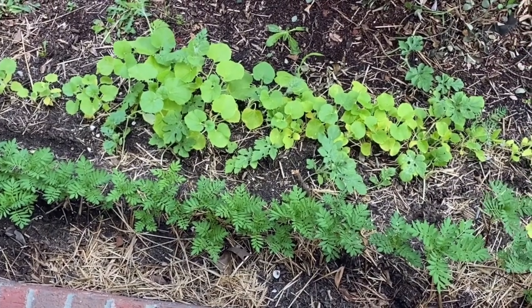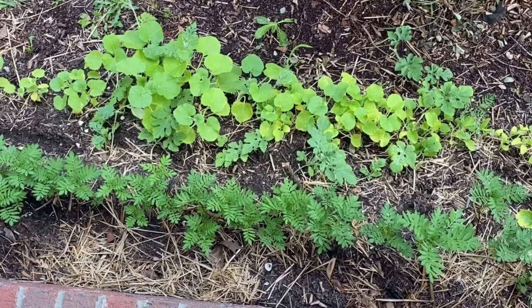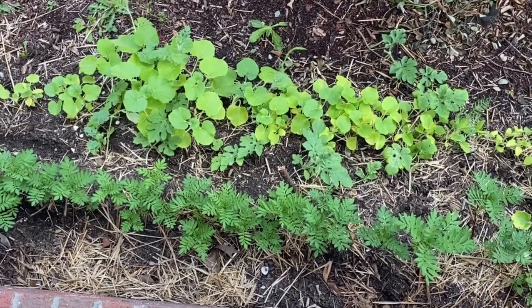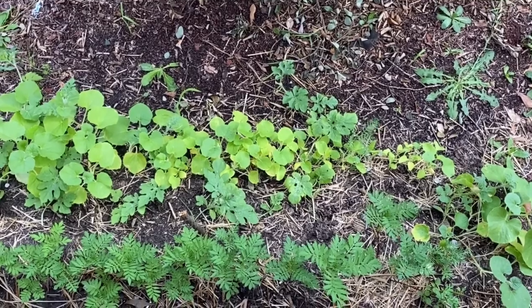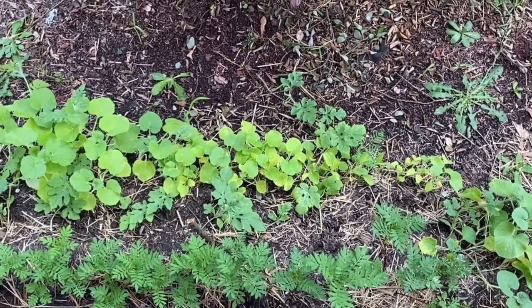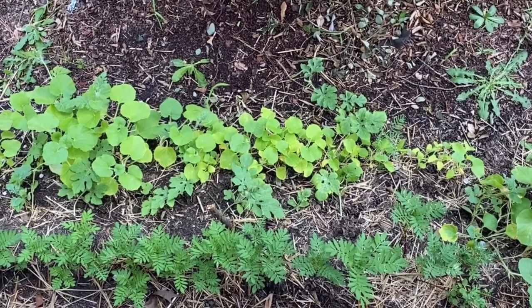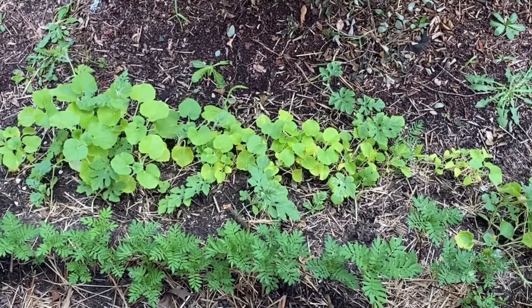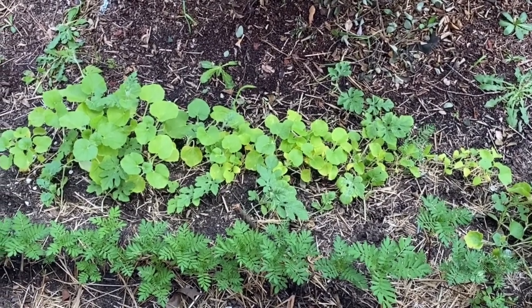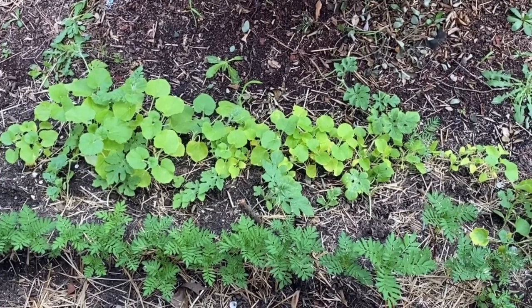I'm going to try the fish emulsion in the flower beds and everything that I have, and wait 30 days and see what the difference is. If I see a difference, then I know that's what I need to be using. The first raised bed did better once I added Epsom salt to it — I saw a difference in the richness of the color of the corn and stuff like that. So that did help the soil some.